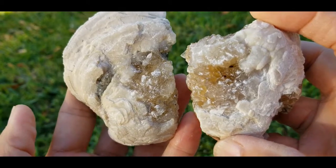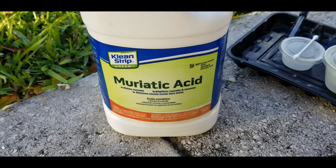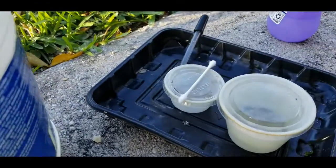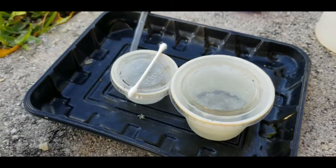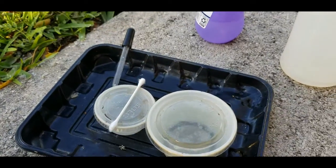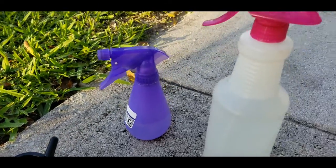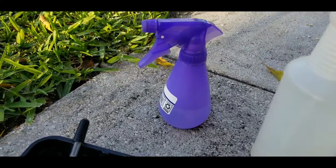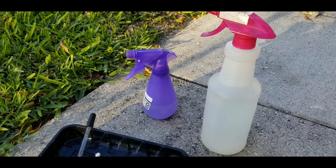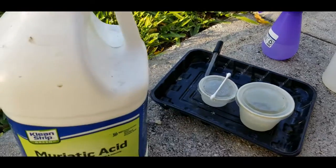Here's the acid I use — muriatic acid from Home Depot or Walmart, pretty standard stuff. I do a 50/50 mix and put it in a small reusable container. I use a cotton swab and occasionally an eyedropper to get into spots where I want. I recommend a small spray bottle instead of a larger one — I find there's more pressure using the smaller ones, which is better for rinsing the acid off faster after you've applied it.